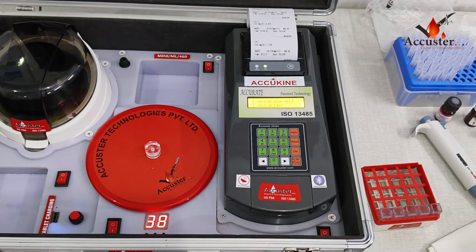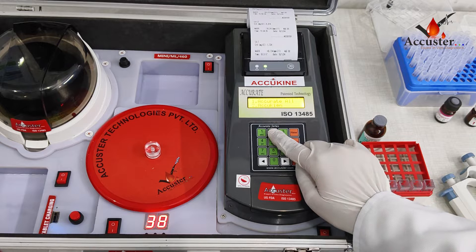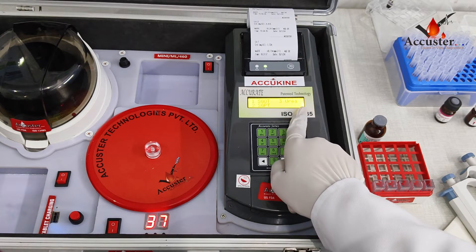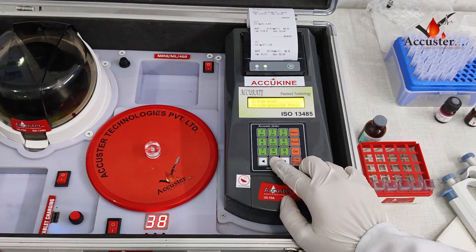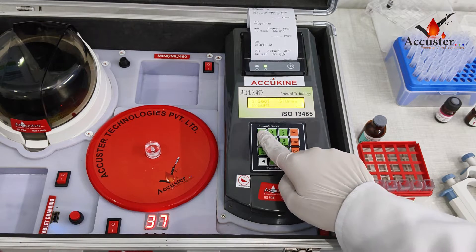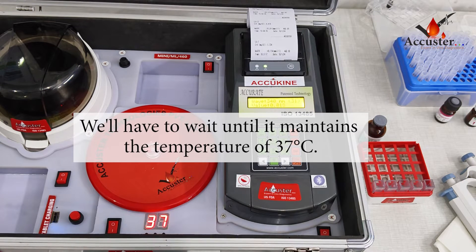Let's begin with the test process. On the biochemistry analyzer, you will see two options on the display: the first is acu-all and the second is acu-kine. We will select acu-kine by pressing 2 to perform the SGOT test. In acu-kine mode, three tests are performed: SGOT, SGPT, and Urea. To maintain the temperature of 37 degrees Celsius, press the 0 button, then enter 0 three times, then press 5. Then select SGOT by pressing 1 and wait until 37 degrees Celsius is maintained.